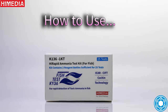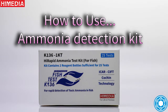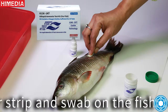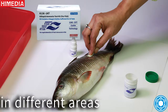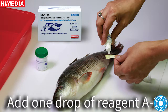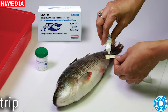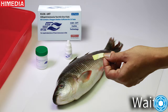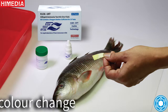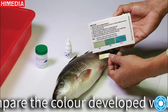How to Use the Ammonia Detection Kit: Take a paper strip and swab on the fish 3-4 times in different areas. Add one drop of reagent A2 solution onto the strip. Wait one or two minutes for color change. Compare the color developed with the standard color chart.